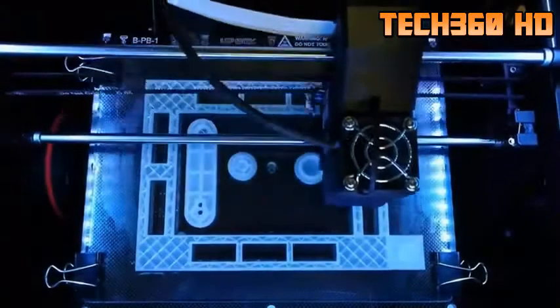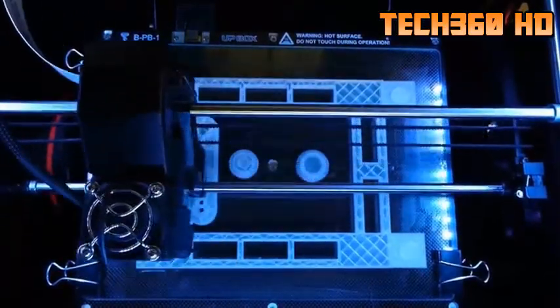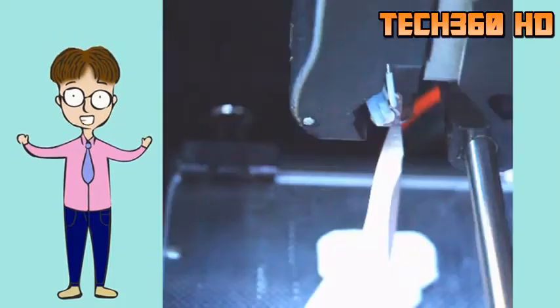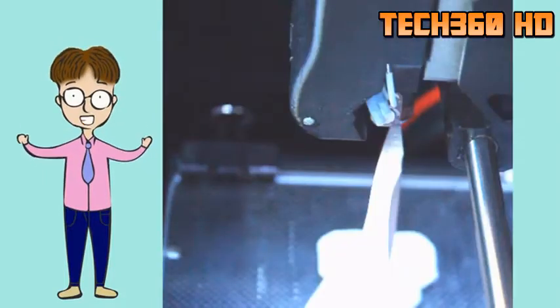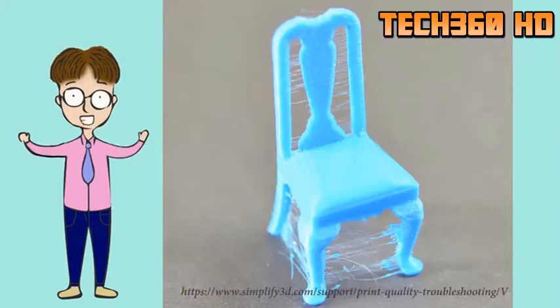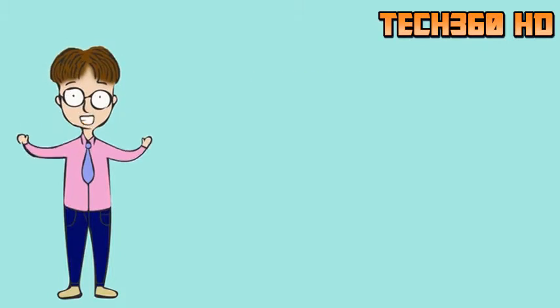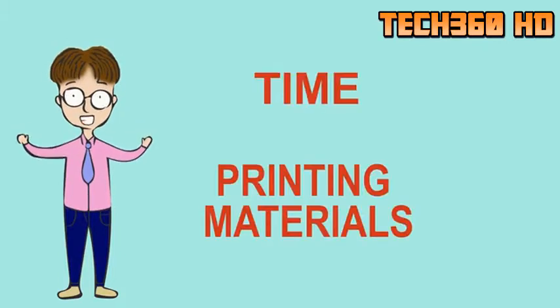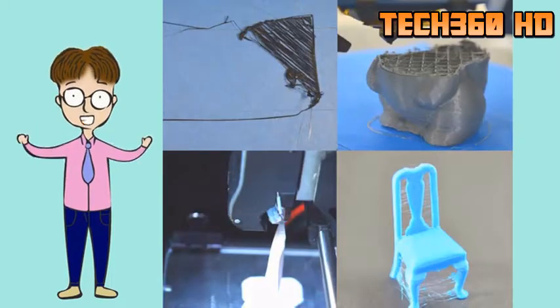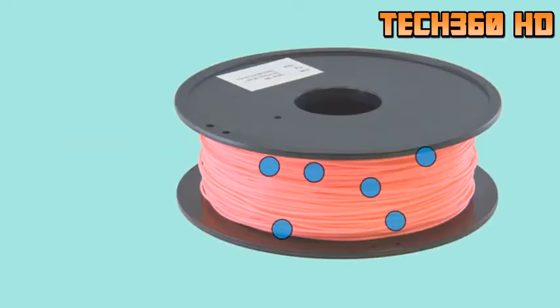Many people have already experienced the following problems in 3D printing: the first layer of filament does not stick to the build plate; the filament makes a small popping, cracking, or hissing sound while printing; or the print fails during the printing process, or the final prints have numerous defects. When these problems happen, time and printing material is wasted. All of these problems may have a common cause: moisture buildup in the filament.